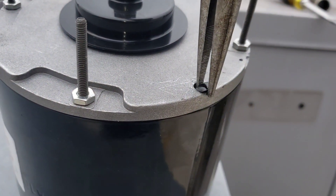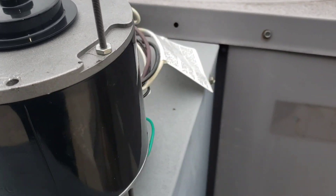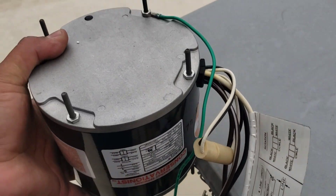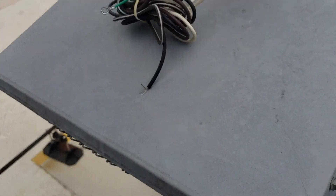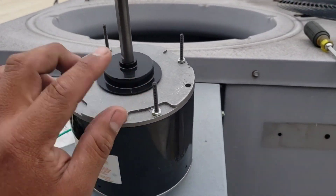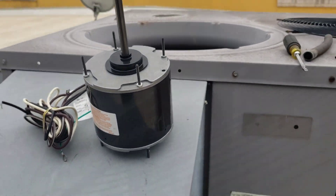We've got to make sure we take these plugs out on the bottom side so the motor can drain. If it's going to be mounted this way, you do not want to take that one off. Now we're going to take these tabs off so they don't hit on the blades - you pretty much just bend them and they break - then we'll go ahead and install it.